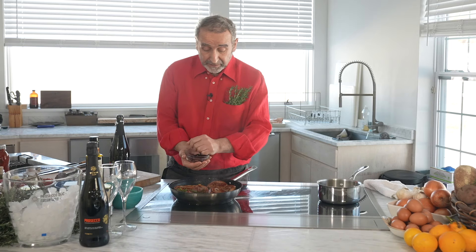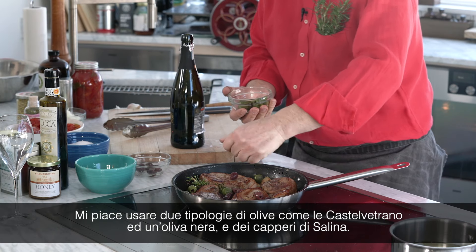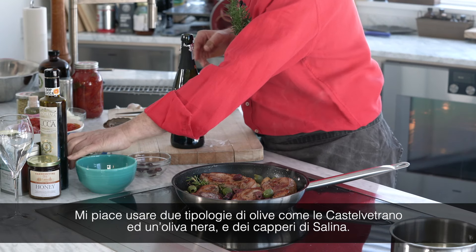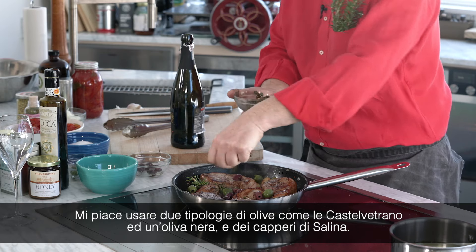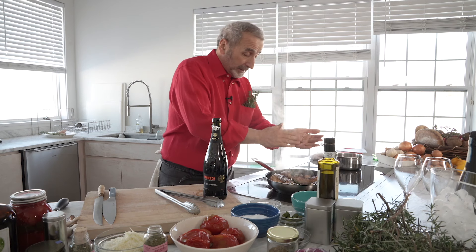So we add the olives. I like to use a couple of different types of olive, like the Castelvetrano, a black olive, and the capers from Salina. Some oregano.